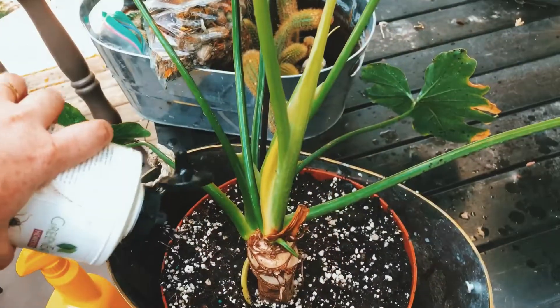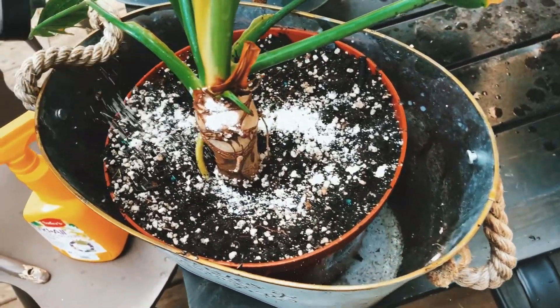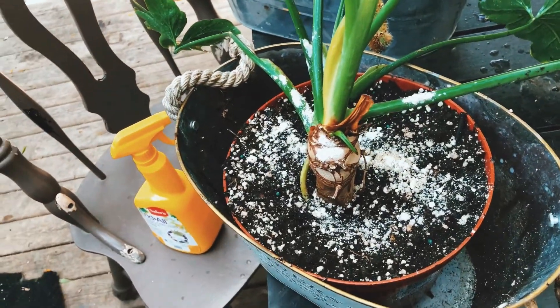You're going to want to repeat this process once a week for about two weeks. I do three applications — they say only to do two but I do three just in case. The second-to-last step is using diatomaceous earth. I heavily encourage this. After watering I will put diatomaceous earth on the surface of the pot — you can get food grade or pet safe versions. What it does is essentially cut those insect eggs as they hatch and try to crawl out of the soil, and they will perish. I keep DE in my soil bucket for both indoor and outdoor use — it's one of my tricks of the trade.